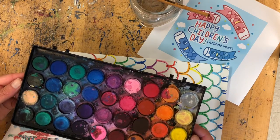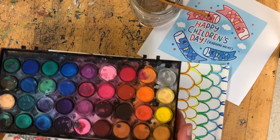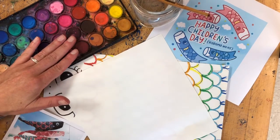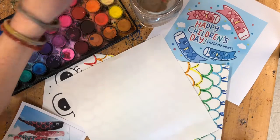For those of you in the classroom, we're going to be using our watercolor kits that come in our art boxes. I'm going to show you guys how to use our watercolors. We're going to use our watercolor paints from our boxes today to paint in our scales on our fish.